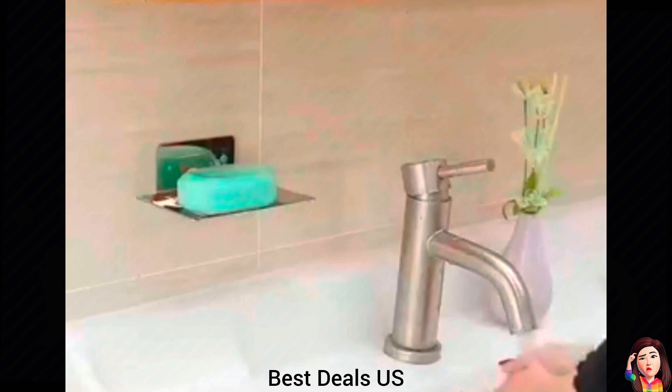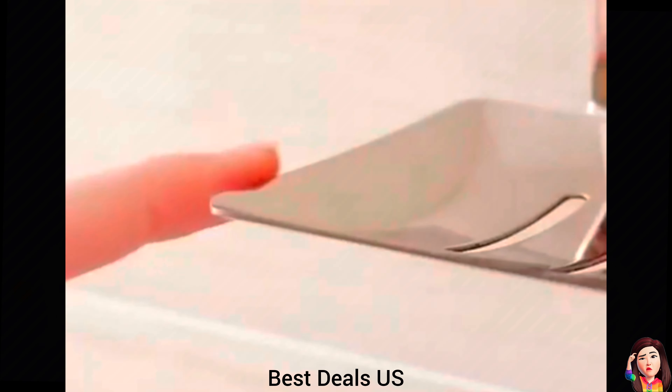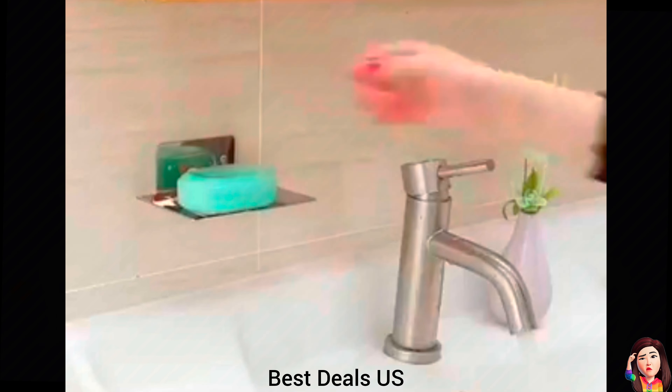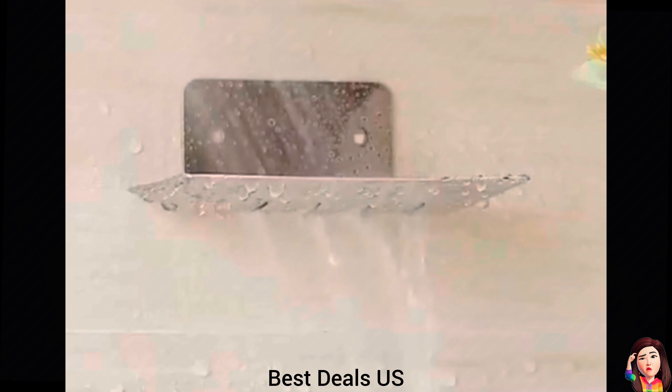Soap Holder. Made of stainless steel, perfect mirror-polished, smooth surface, rust-free and easy to clean. Product link is given in the fourteenth link.